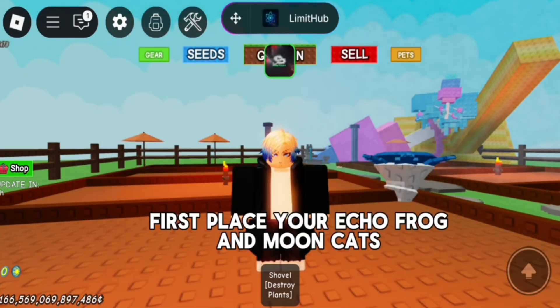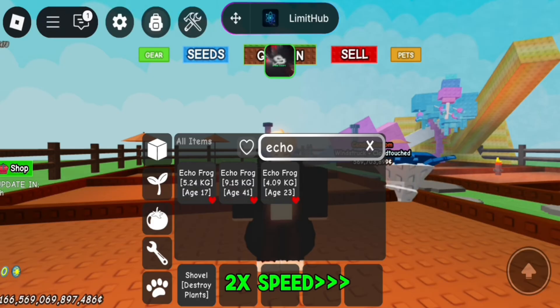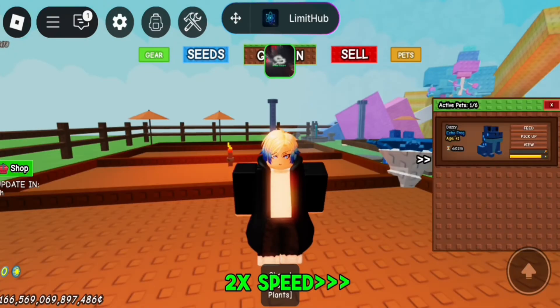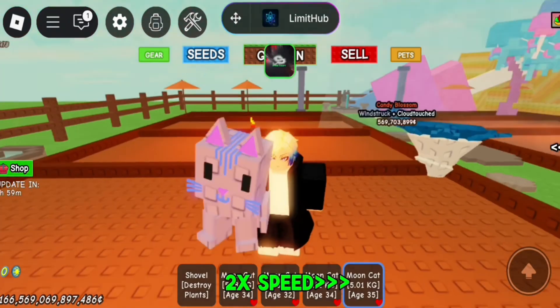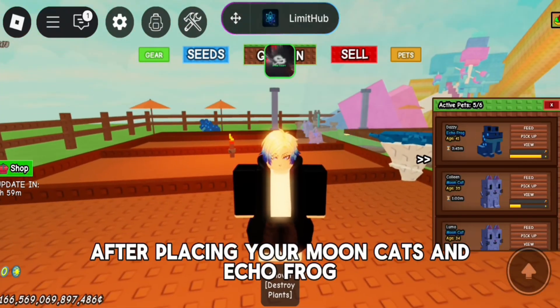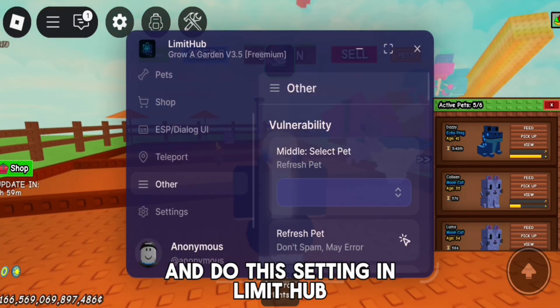First, place your Echo Frog and Moon Cats. After placing them, wait for the Echo Frog to get to 1.15 minutes and do the settings in Limit Hub.